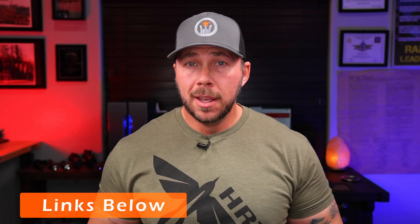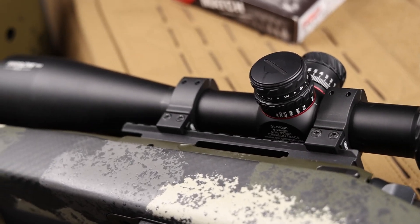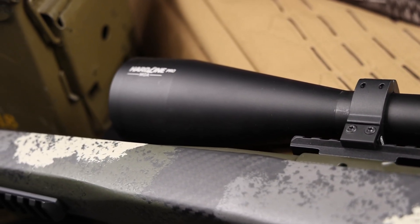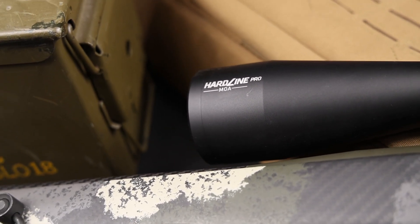The MSRP on the Hardline Pro 6-24 is right around a grand, but I easily found it online for around $739 to $740. I'll put links to the build list if you're interested. Overall, not bad for everything you're getting. It really is a great time to be in the market for something like this — you can get a lot for your money, though you do have a lot of choices. You may not need that much magnification, or you may need a little more if you're super dialed in on the long range.